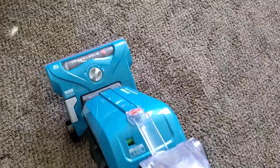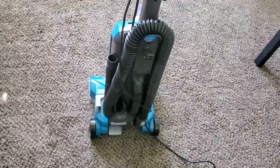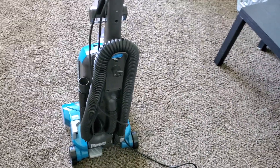This is my full review of the Hoover Wind Tunnel Tempo Bagged Upright Vacuum. It's definitely a good budget choice. For my money, I would still get the Sanitaire — the SL4110A specifically — even if it is about the same price.